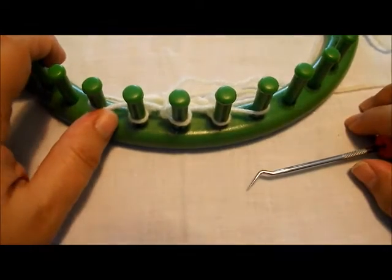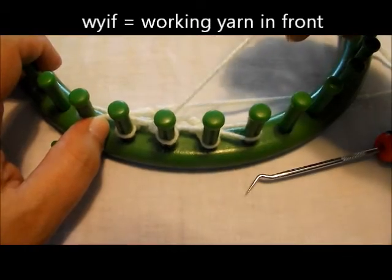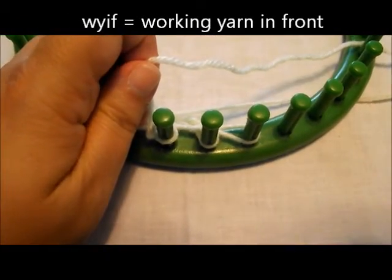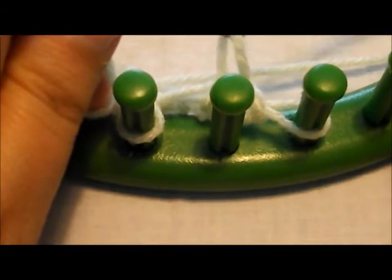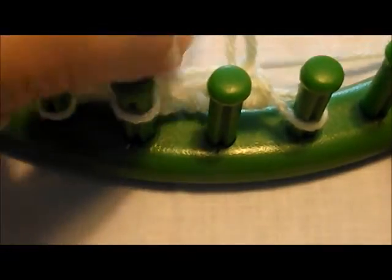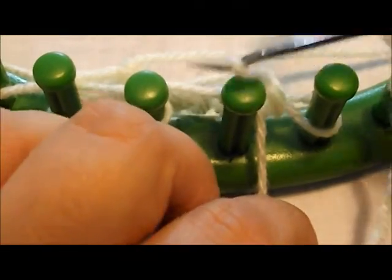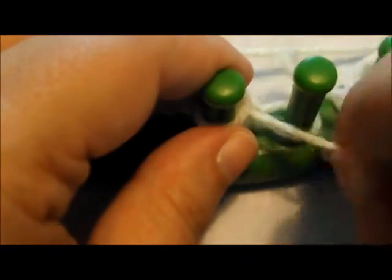However, if it asks you to slip with the working yarn in front, then you need to take your working yarn and remove the loop off the peg, keeping it on your tool. Take your working yarn and lay it behind the peg, and then simply place the loop back on, and then continue on with the project as normal.